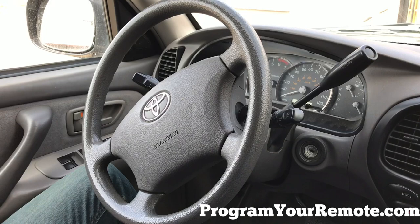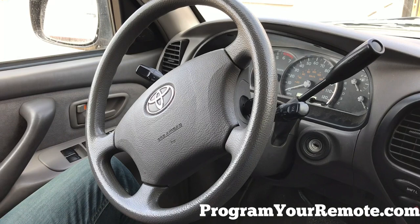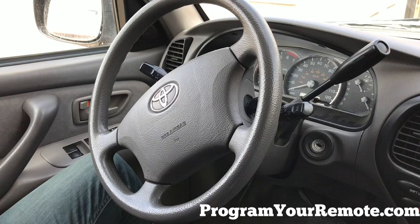Welcome to Program Your Remote. Today we're going to be looking at a Toyota remote programming procedure that covers many different Toyota vehicles. If you're unsure what procedure your vehicle takes, you can visit our website ProgramYourRemote.com. So let's get started.